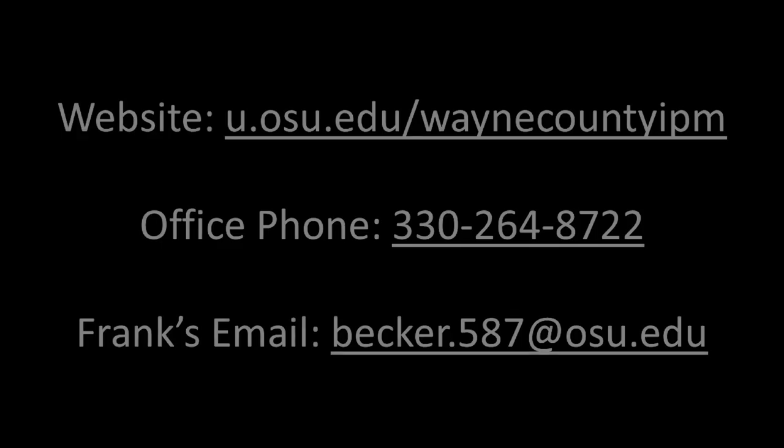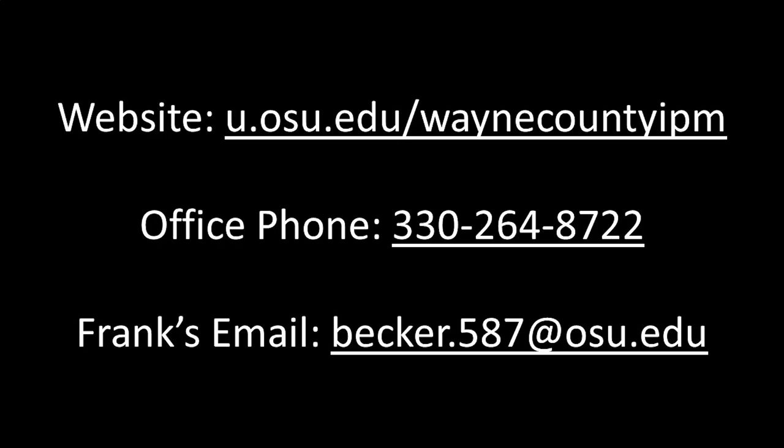If you'd like to follow along with some of our trap counts and pest updates throughout the growing season, you can follow us at u.osu.edu/WayneCountyIPM. You can get ahold of the extension office at 330-264-8722, or you can reach me at becker.587@osu.edu. Thanks, see you next time.